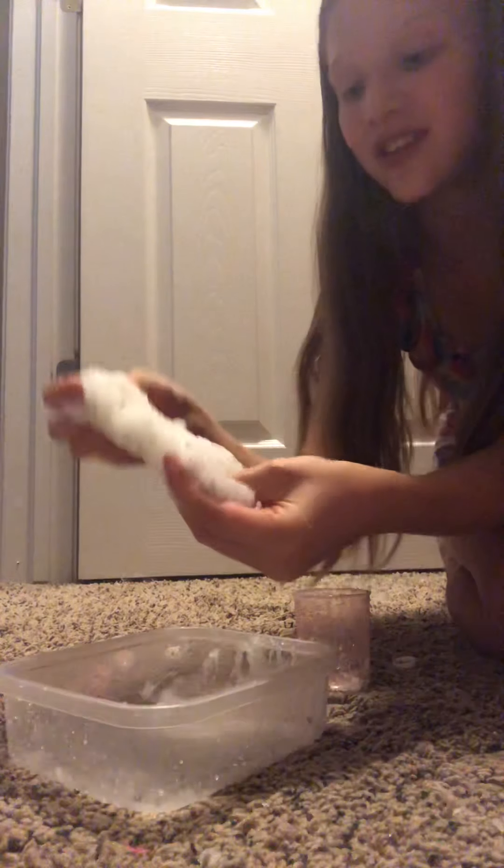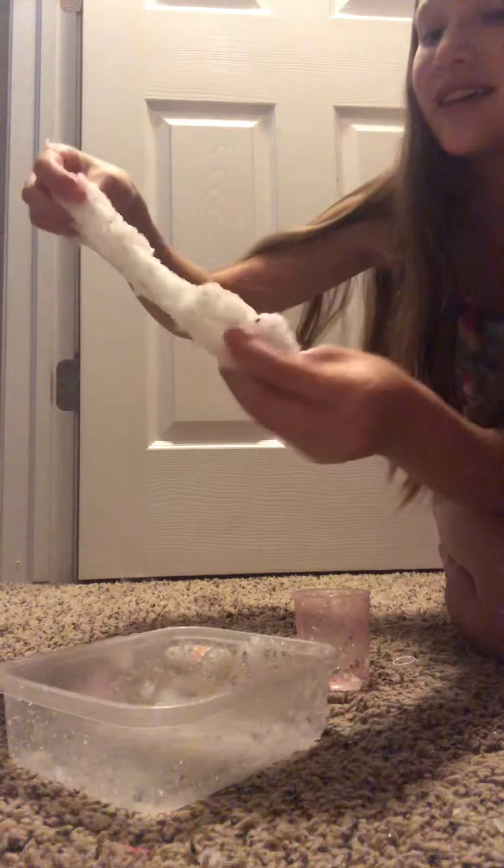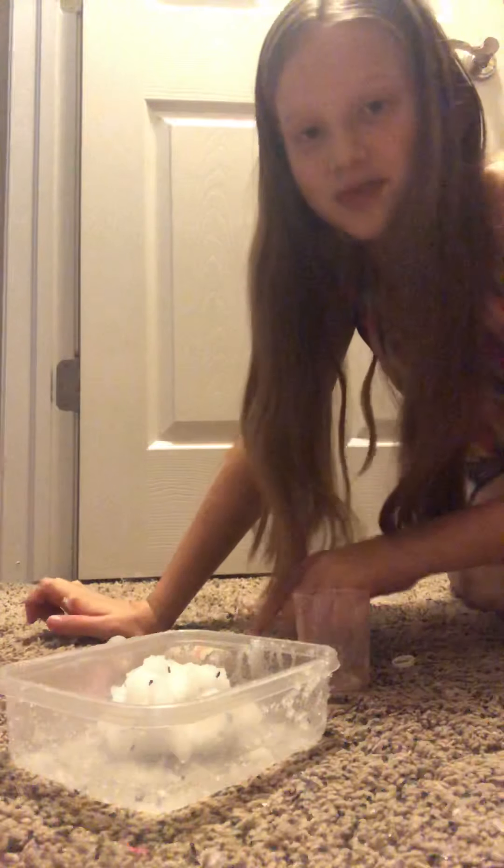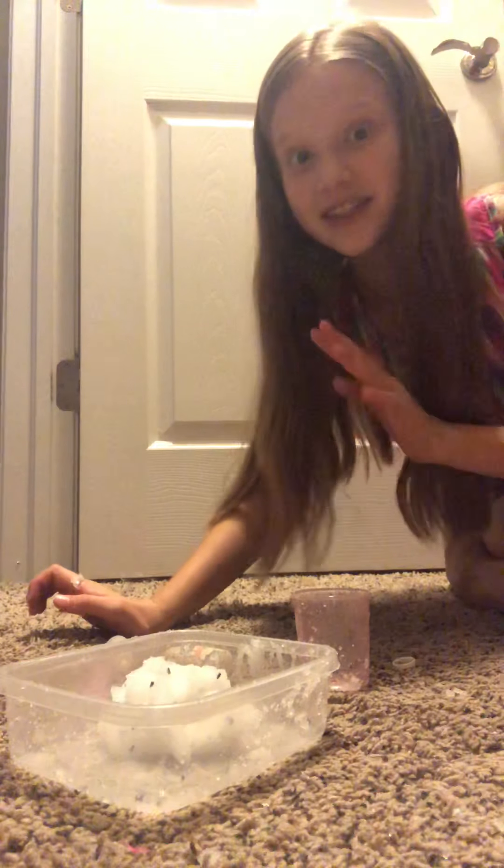I can play with this for such a long time. This worked — you should definitely try this. It feels amazing. I'm going to show my sister after the video; I think she'll really like it. I'll put it in the descriptions if she liked it. Bye, thank you for watching. You should definitely try this — this is a must-do. Bye, thanks for watching!